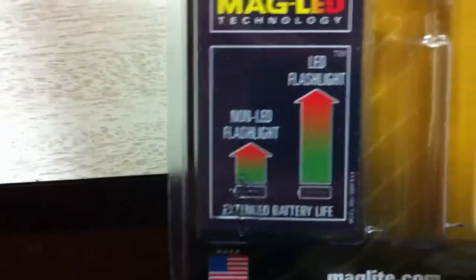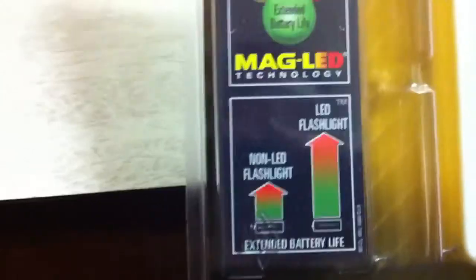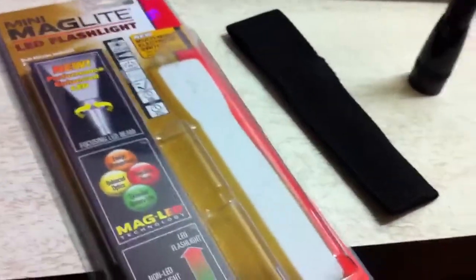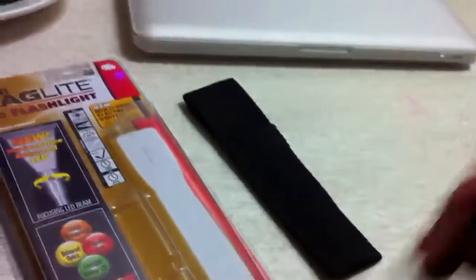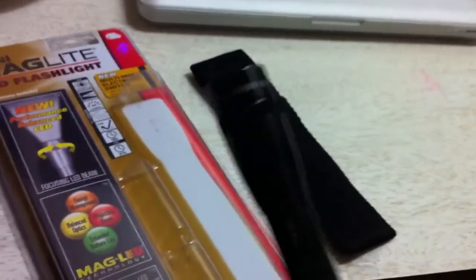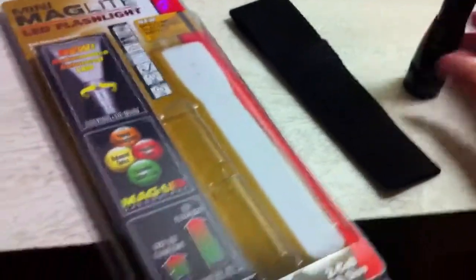Mag LED technology — LED flashlights last a lot longer than non-LED flashlights, which is quite obvious. Everything from cars to flashlights, lights in general — everyone's moving towards LED lights because they're a lot brighter, energy efficient, and they last significantly longer than regular incandescent lamps.